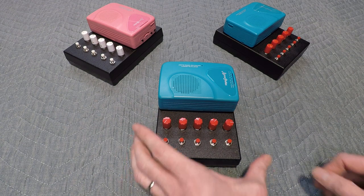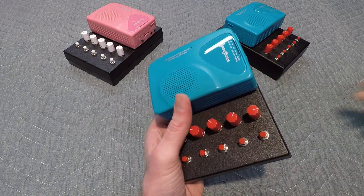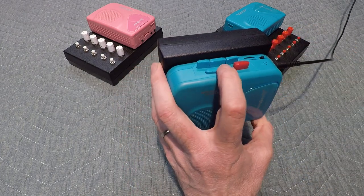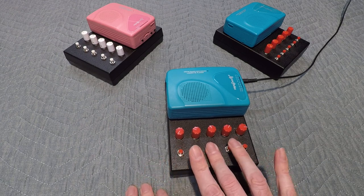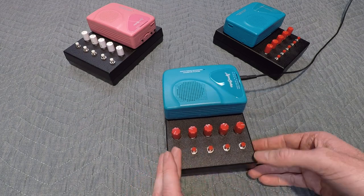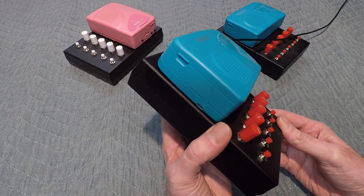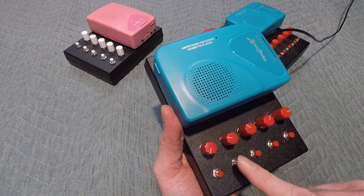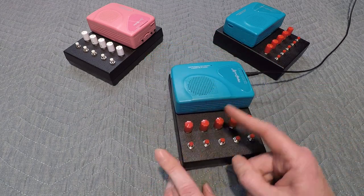Hi, my name is Mike, and this is the Cassette Tone Mini. So how this works is it's a cassette player that only plays back when you press a button, and each button has a corresponding knob that you can tune the speed of the motor.